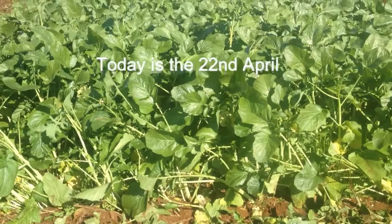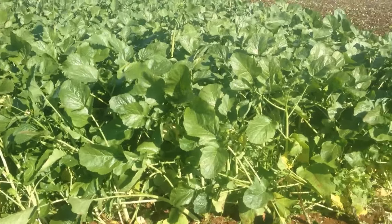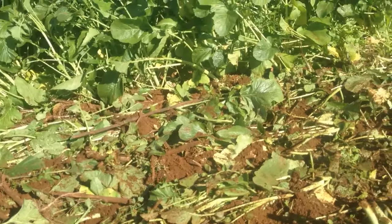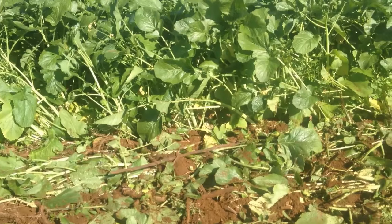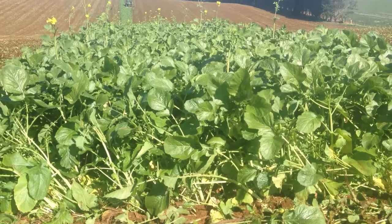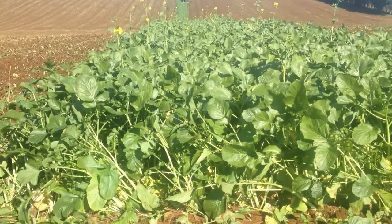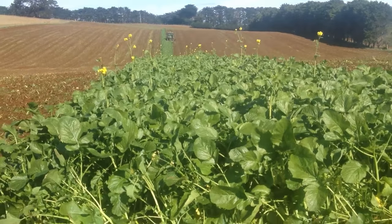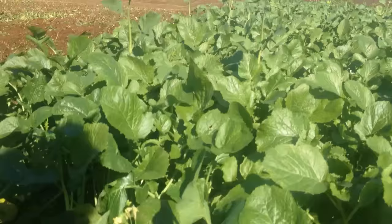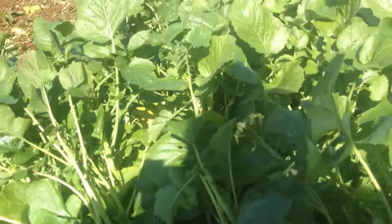It has been very dry. We would normally expect more biomass than this, but today that's working in our favour. We're incorporating the biofumigant mustard after 7 mls of rain yesterday, and it's got a pretty meagre root on it compared to sometimes.